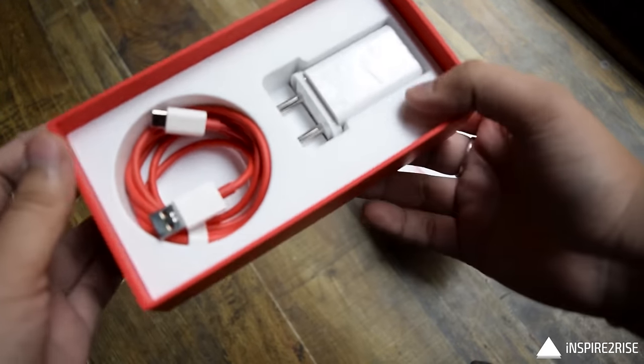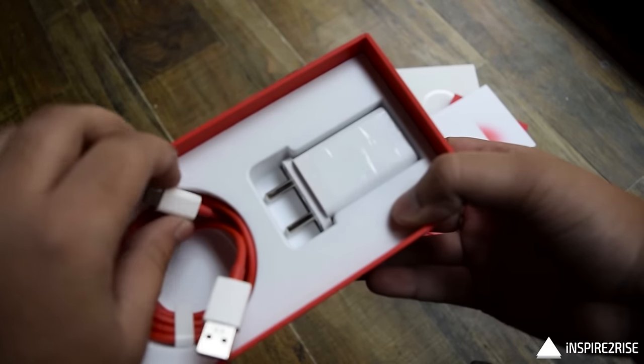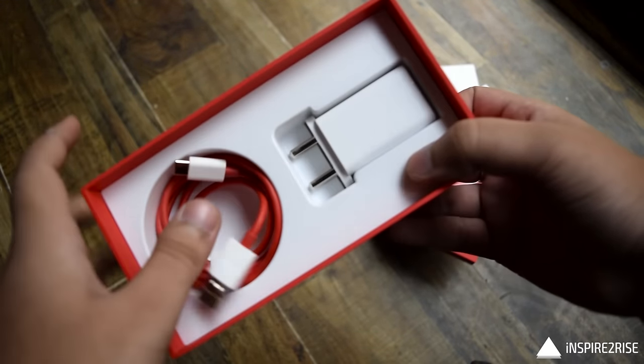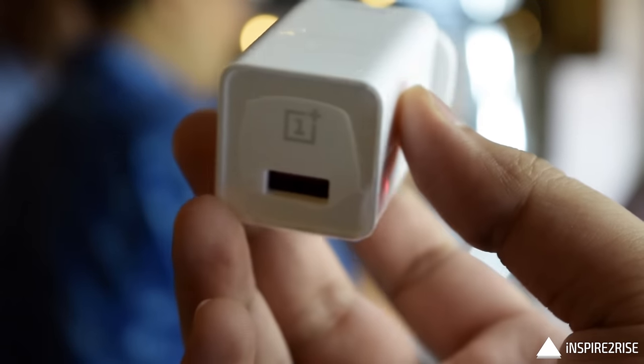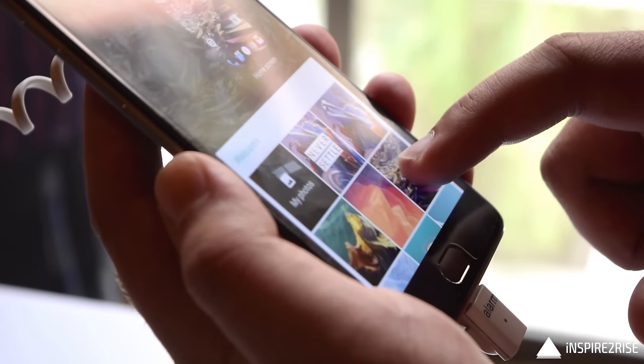This is the USB to USB Type-C cable. Something great about the OnePlus 3 is that it supports dash charging, which does not allow the smartphone to get too heated up while allowing it to charge at a very rapid pace.